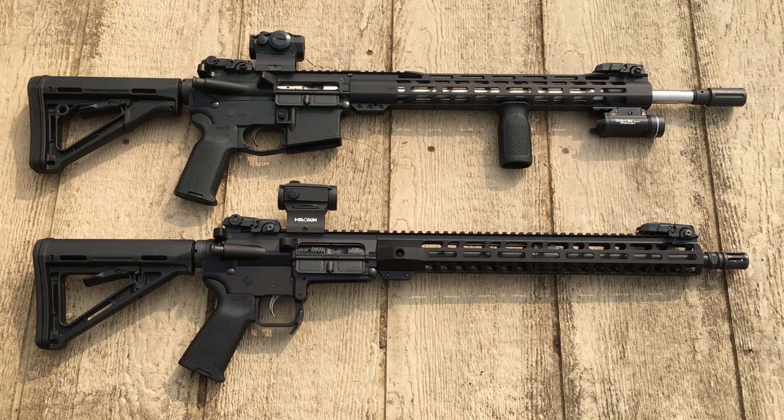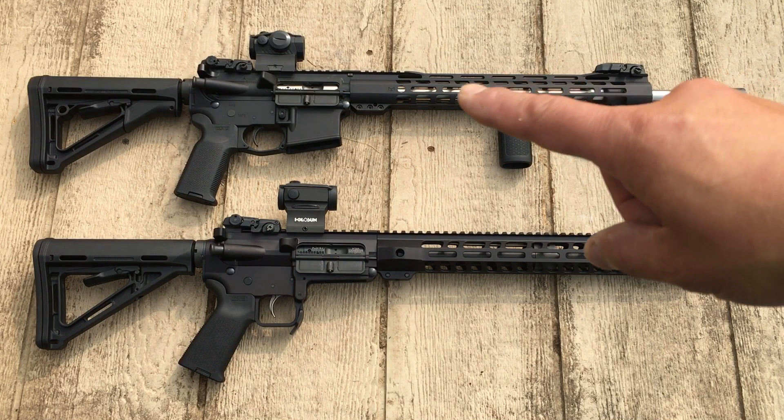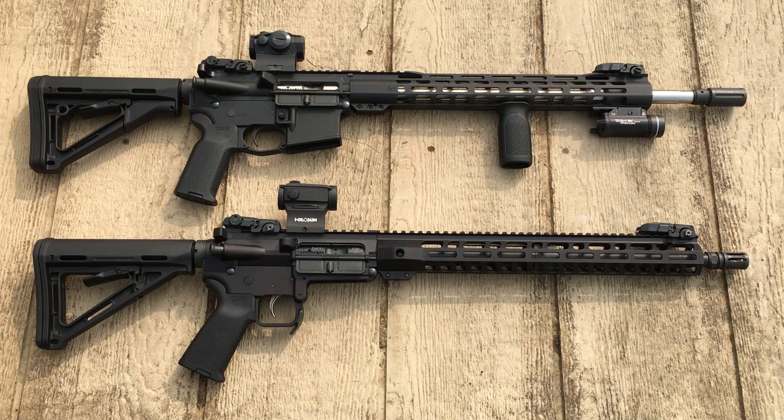This particular AR is an 18-inch barrel, so it definitely hits harder and faster. It came standard with MOE furniture, but I added a red dot up there. On the homestead you definitely need a light, because things do go bump in the night — a lot of times it's predators trying to get to your chickens, sheep, or cows. So to handle that you need an AR with a light on it, and this one is equipped with that.